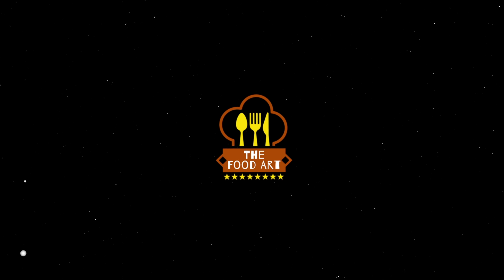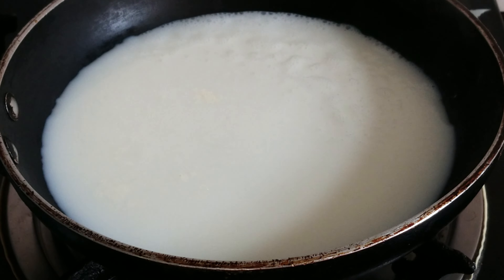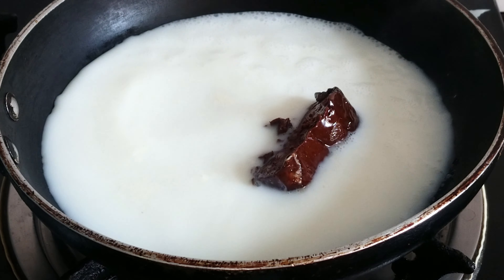First, I'm going to make a filling like this. I'm going to use a pan on medium heat. I'm going to use a cup of milk.